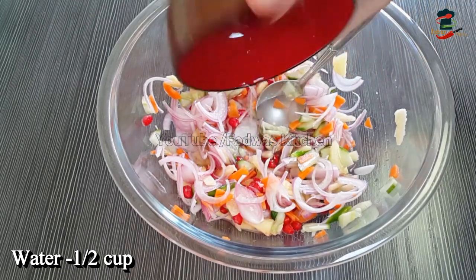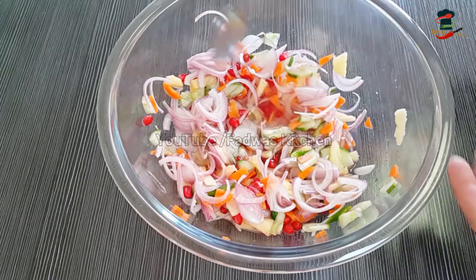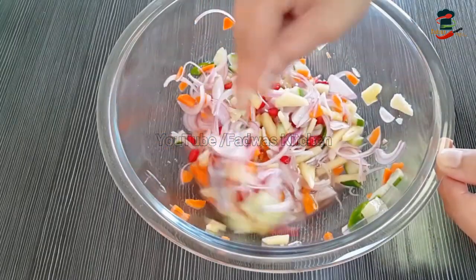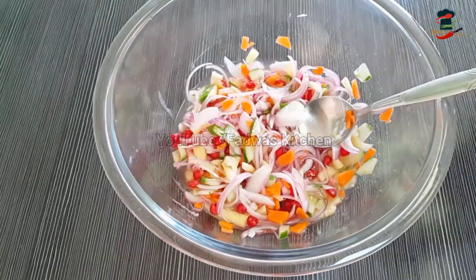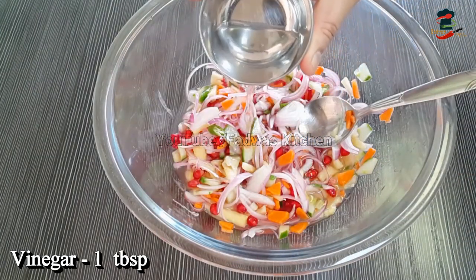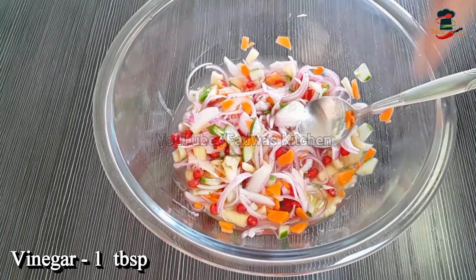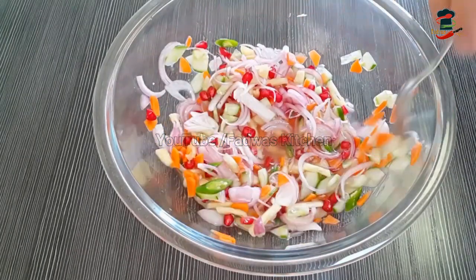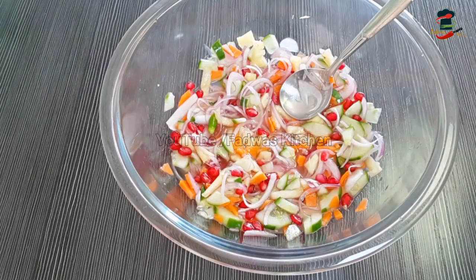After you mix all the dough, I have to mix the dough with a small amount — probably just 1 tablespoon of liquid. It is a good taste. Now, let's make a good taste in this dish.